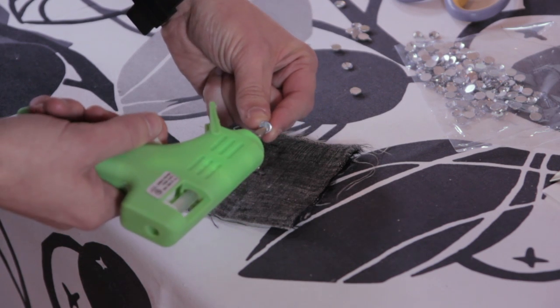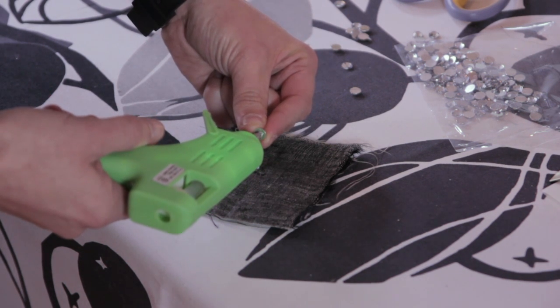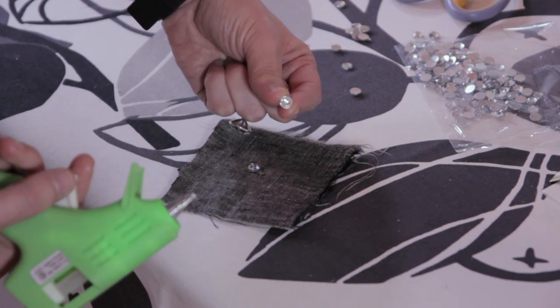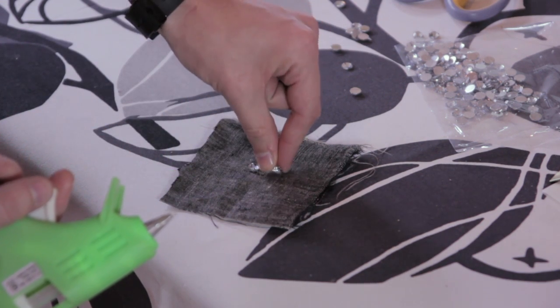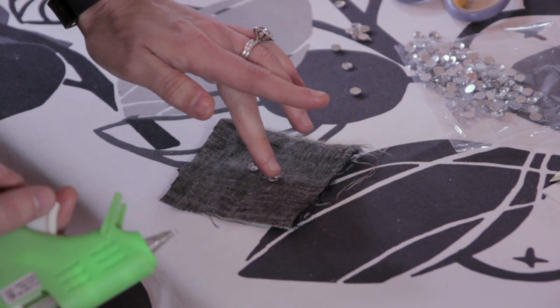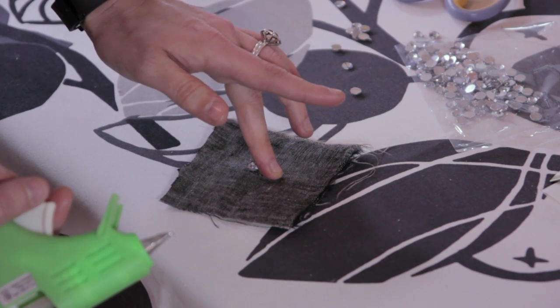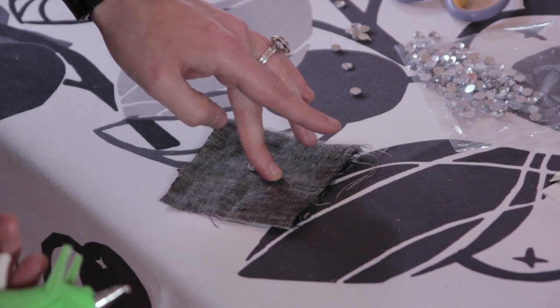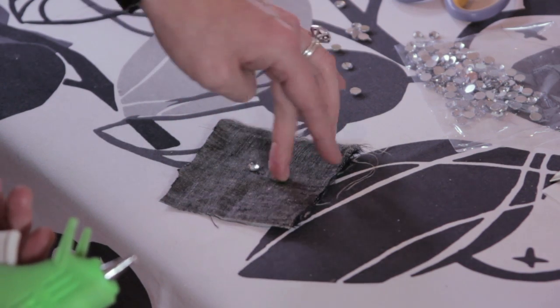You're going to want to grab the stone and on the flat side, put a little bit of glue. Try hard not to get your fingers — it is tricky. Then you're going to place it down, give it a second, and then firmly press down. That's only so that you don't get too much glue coming out the sides.